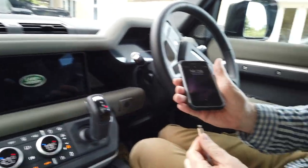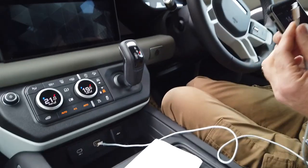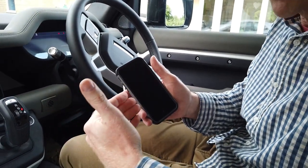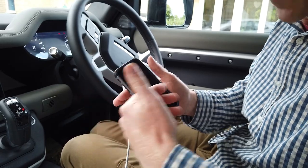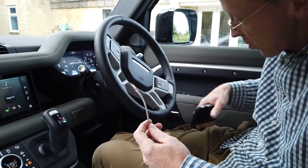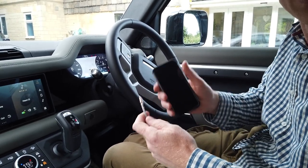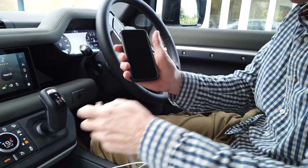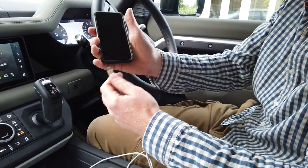If you want the features that Apple CarPlay gives you, you cannot do it wirelessly by Bluetooth. You can pair the phone wirelessly by Bluetooth and leave it in your pocket, but if you want to use Apple CarPlay you need to plug it in.